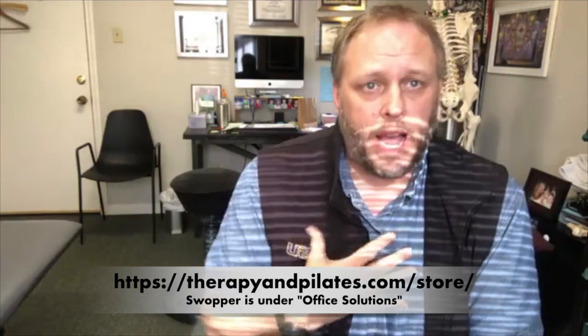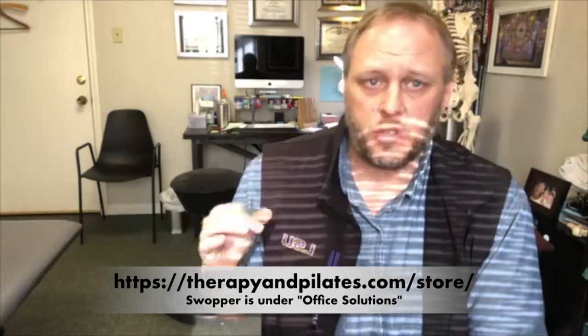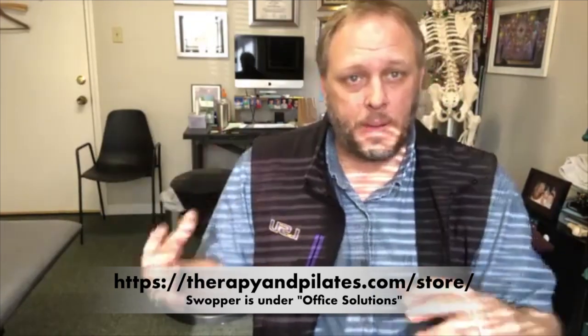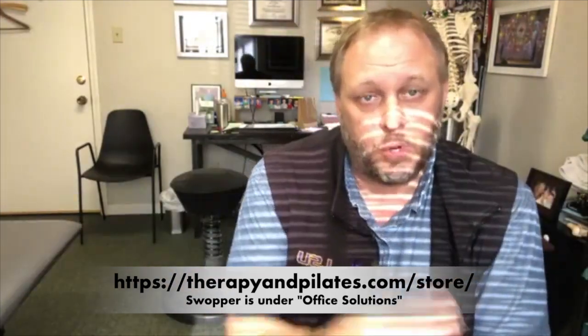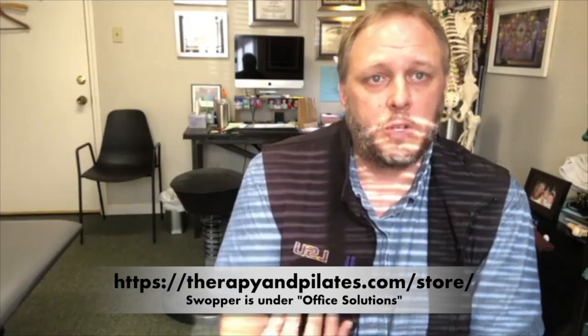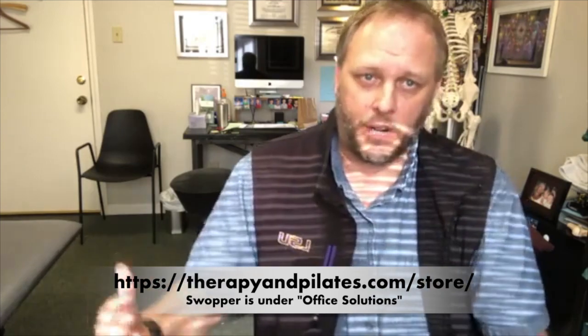I'm a big, tall guy — I'm 6'2", almost 6'3". Sitting on one of those balls with my size and height, I compress it a lot and it's not something that's very usable long term. So the Swopper is an alternative to that. It is a little spendy compared to just a regular exercise ball.